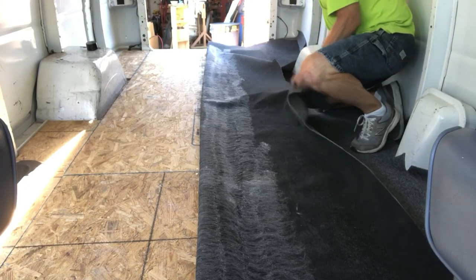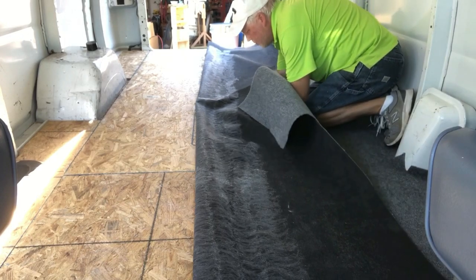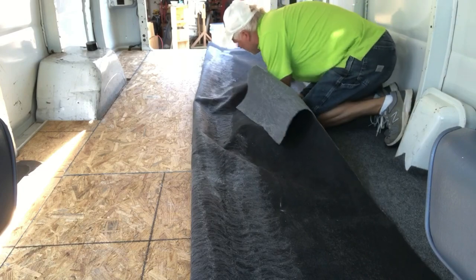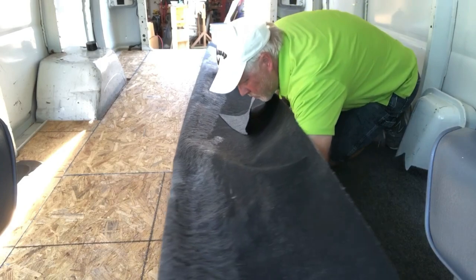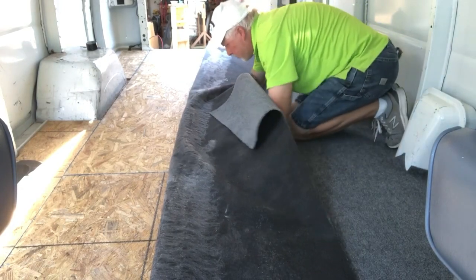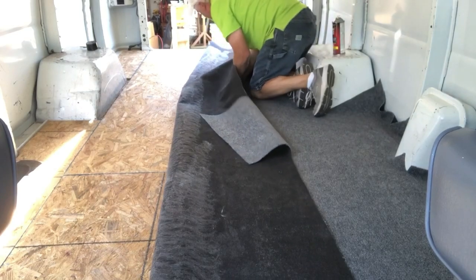What I'm doing right now is just spraying about half the distance to the fender well. You don't want to try to do it all at once because the glue can dry before you start laying it out. Just take your time — maybe about ten inches or halfway to the fender well for your first application.